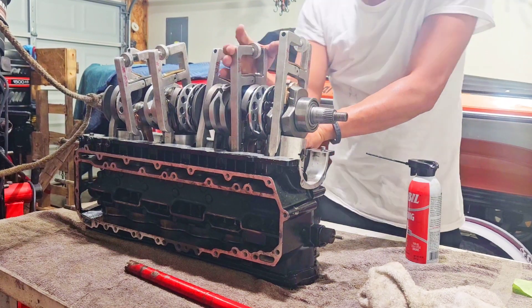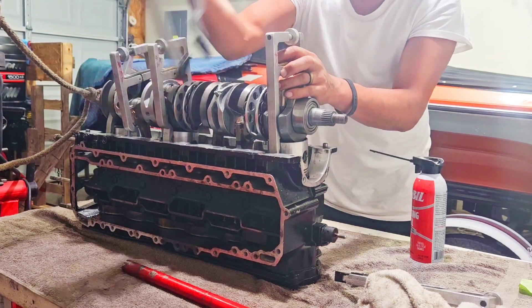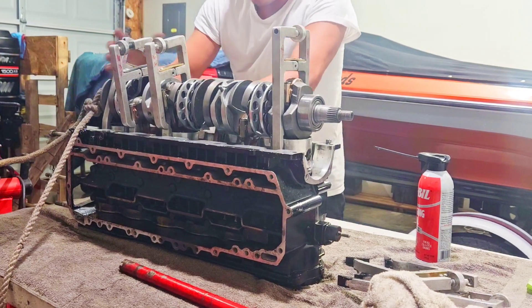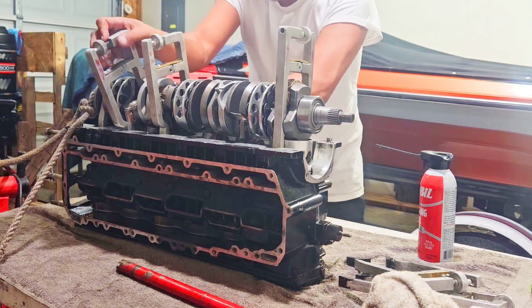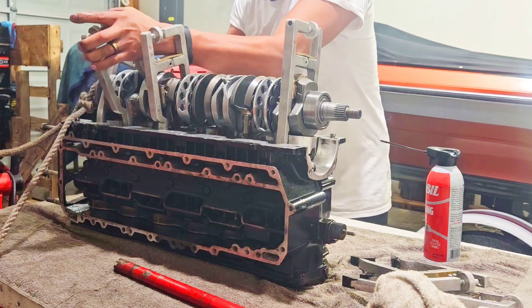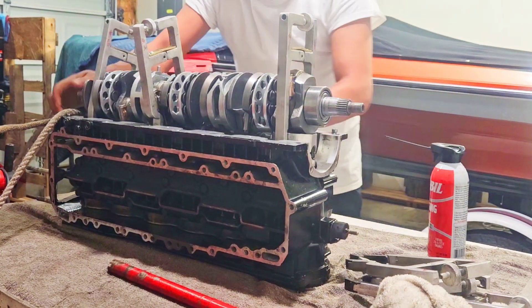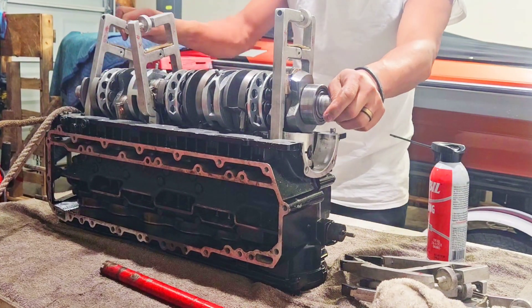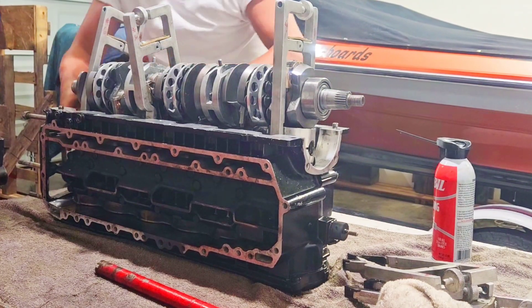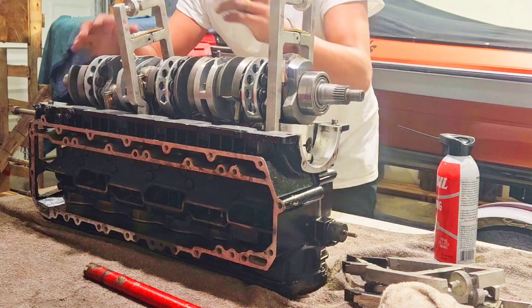I'm going to slowly take all these compressors off. You want to keep it as even as possible. Let's go ahead and get number five fully in there — try to even it out. Five is in, five is off. Now we're on number six. Six is going in — loosen it just a little bit. One more piston — six is going in. Six is in. Now we're on number four.